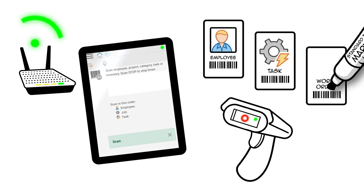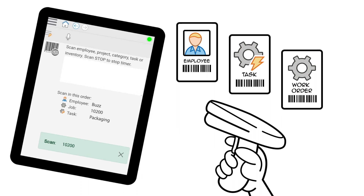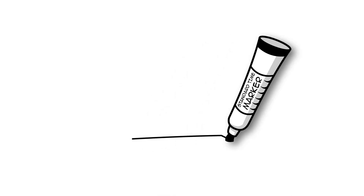Employees scan their own badge labels, then a work order, and finally the task they're on — a new timer starts. Employees scan out when they're done. Now you've got timestamped records of every operation on the shop floor.